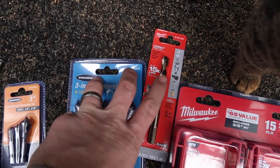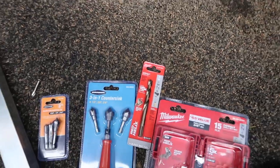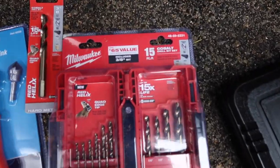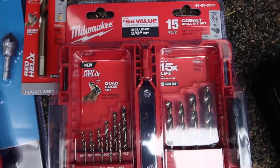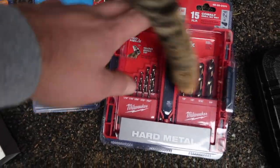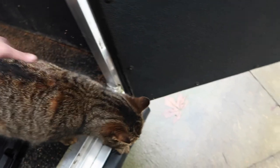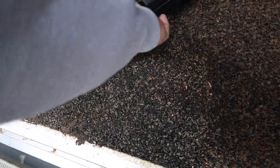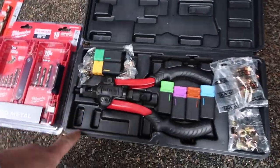This is the common size I'm going to use for the rivnuts. You've got to make sure that it's cobalt for the aluminum - I had a heck of a time drilling through aluminum with standard drill bits, so I picked up cobalt. Make sure it's cobalt - that's what they specified for aluminum. Picked up some cobalt drill bits. And then this is a rivnut gun.